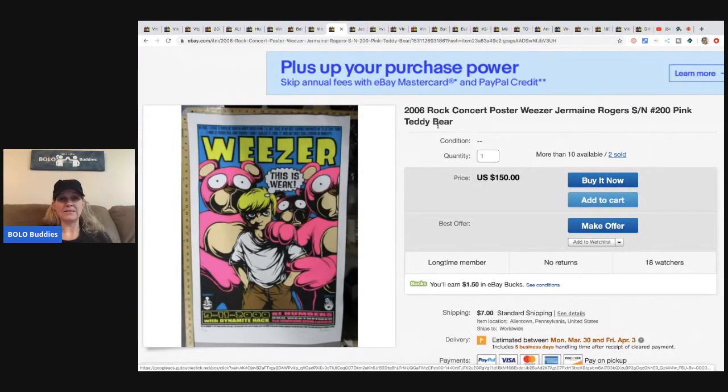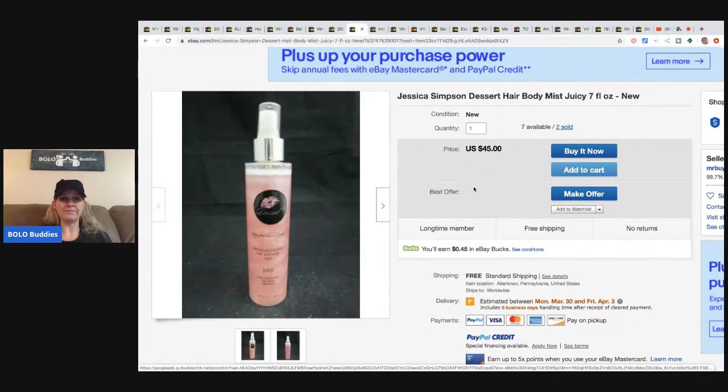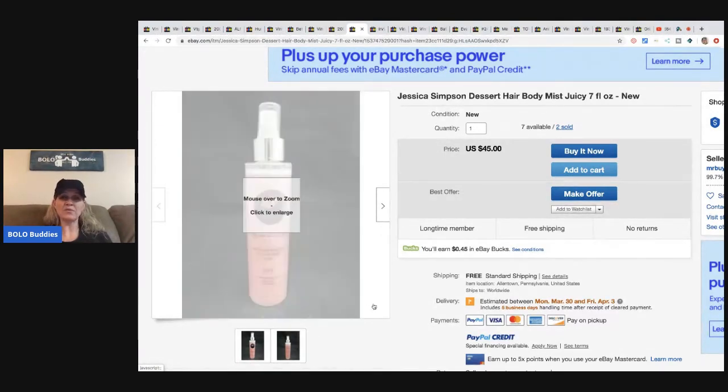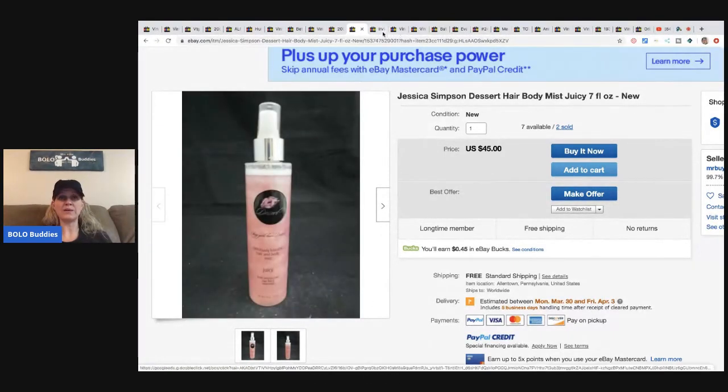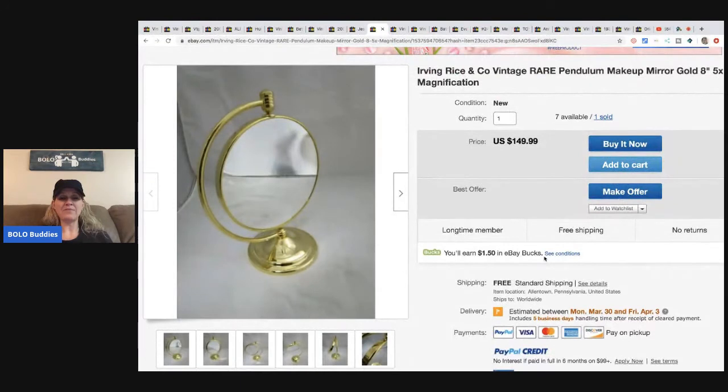This Jessica Simpson hair body mist — he has seven available and has sold two. He bought it as part of a large makeup and perfume purchase. When you buy in bulk you get better prices. He sold this for $45 with free shipping.